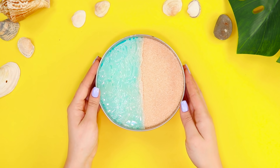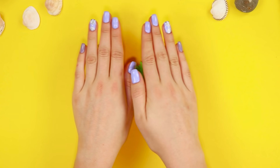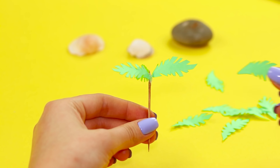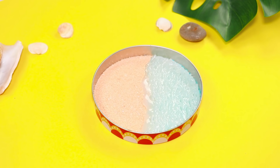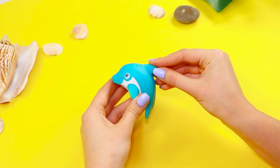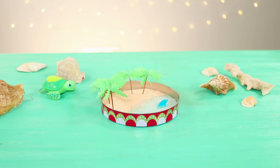The beach looks deserted and this needs to be fixed right away. You will need a piece of colored paper and a toothpick. Cut out some paper palm tree leaves and paint the toothpicks brown. Fasten the branches to the trunk with hot glue and plant a line of palm trees along the coastline. For the final touch, you need a rubber dolphin — cut off the fin from the toy and fasten it to the sea with hot glue.